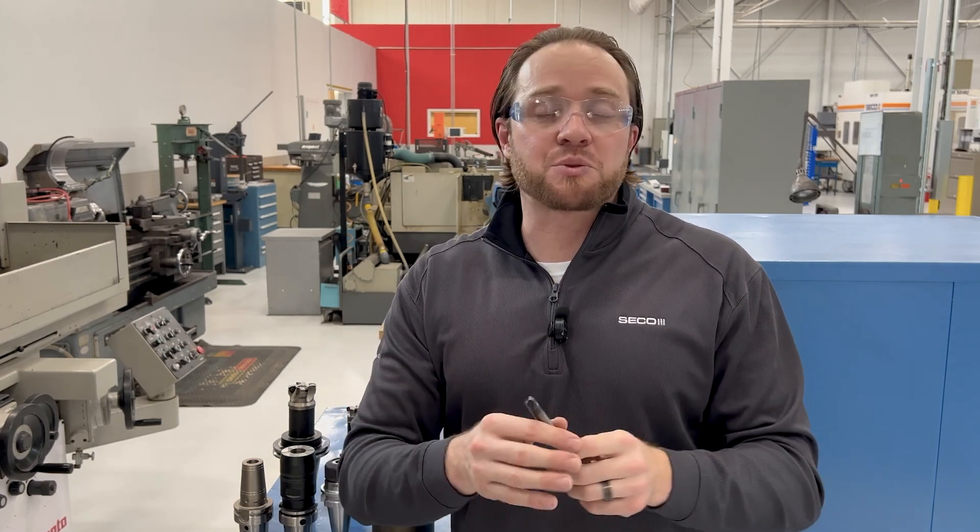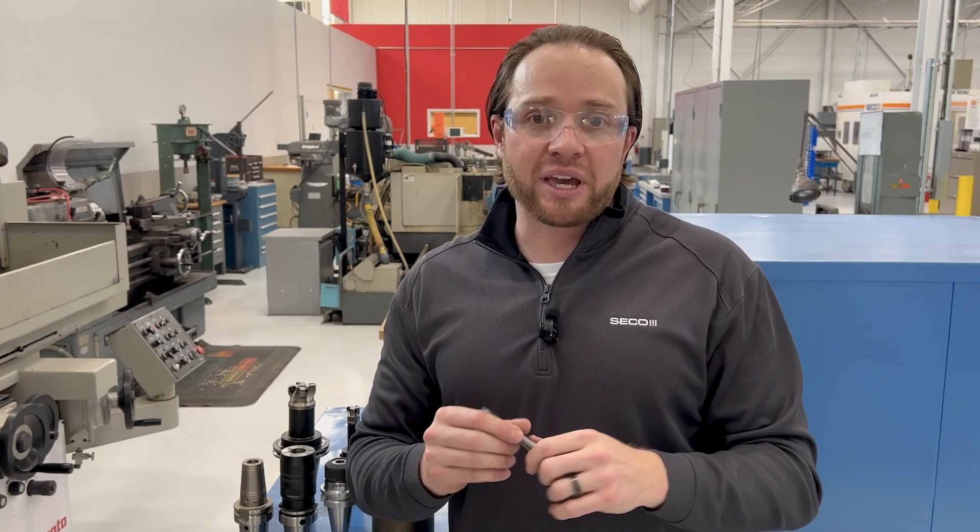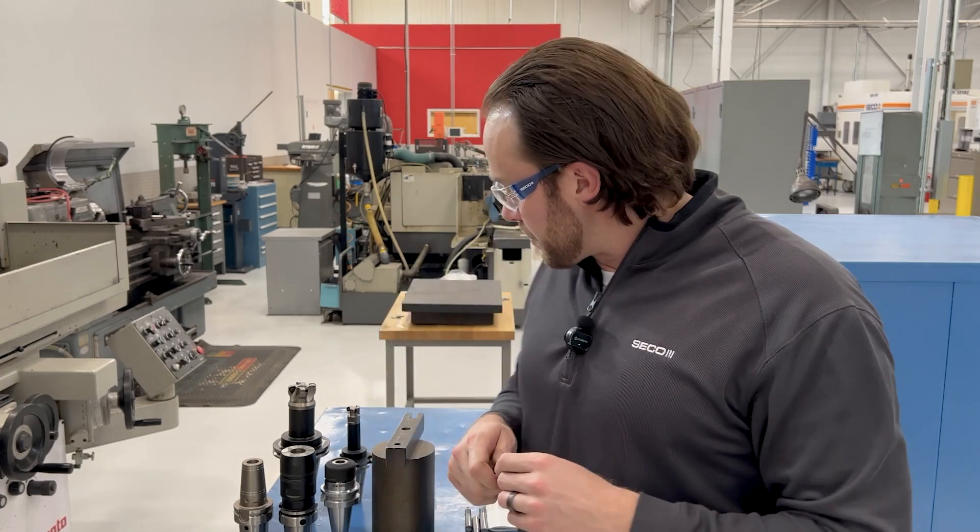The nice thing is we've got all this cutting data in our catalogs and also on mypages.secotools.com. So just some tips and tricks when it comes to plunge milling.